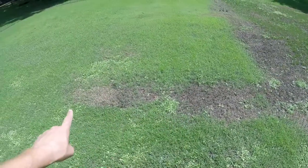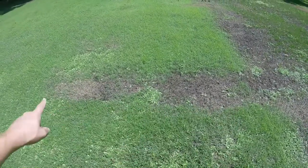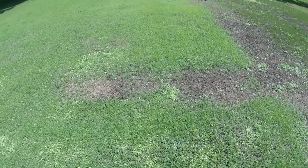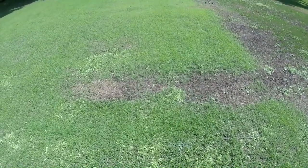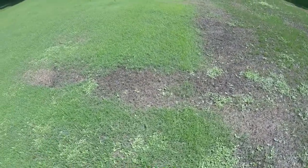Over here in this area, we've got some weeds coming in. The reason that we have such a dark brown patch here is because we used glyphosate later in the germination process to take out some of the stuff that we didn't get with our first application.